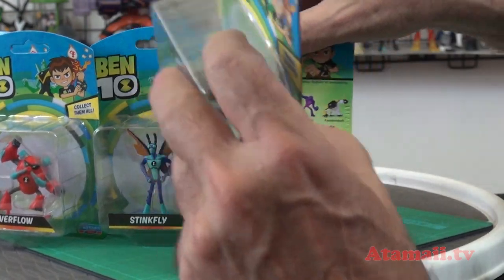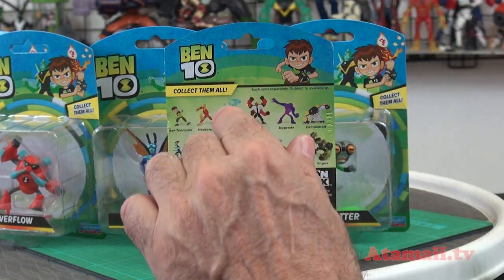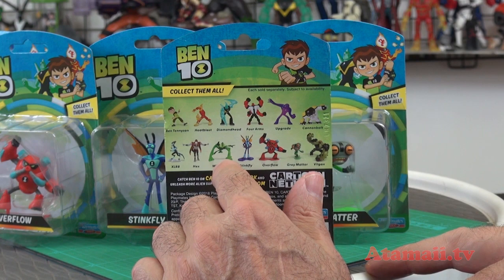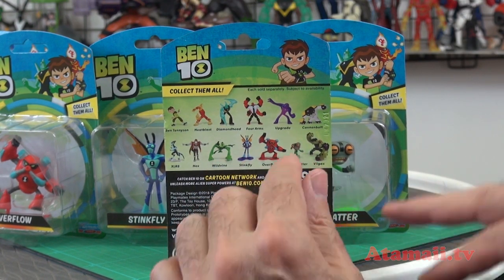Let's see — I took the sticker off on one of them. From the first wave I had figures up through Hex. They forgot to give me a Wild Vine, but we've got Stinkfly, Overflow, Gray Matter, and Vilgex.